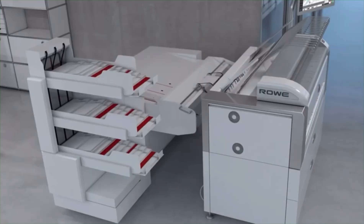With the fully integrated folding system, Rovi Fold 721-4 and triple sorter, the workflow can be completely automated. Alternatively, the three Rovi offline folding systems are an ideal addition to your Rovi EcoPrint.